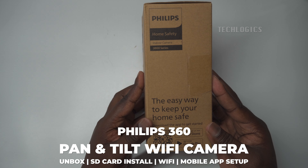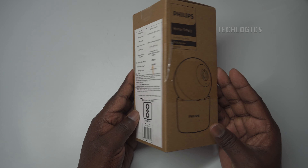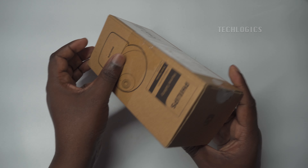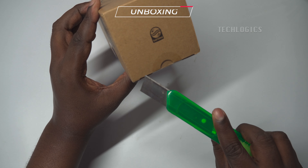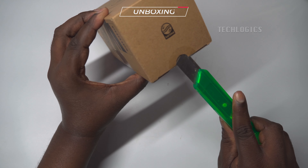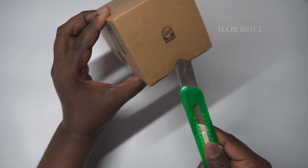In this video tutorial, we'll unbox the Philips 360 indoor pan and tilt camera and walk you through the setup process to ensure your home is secured with ease. We'll begin by showing you the contents of the package, followed by a step-by-step guide on how to install the memory card, connect the camera to your Wi-Fi network, and configure the settings using the Philips Home Safety App. By the end of this video, you'll have the camera fully set up and ready to monitor your home efficiently.